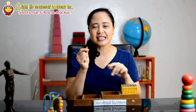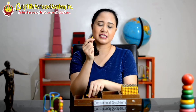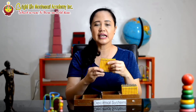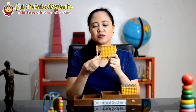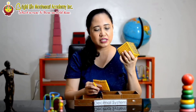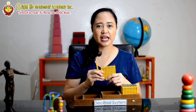The child can see in a concrete way the numbers. So this is 1. And if there are 10 like this, this is 10. And then they can vividly and concretely see that this is 100 — so 10, 20, 30, and so on and so forth. And then this one is actually 1,000. We will be pairing this with numbers 1, 10, 100, and 1,000.